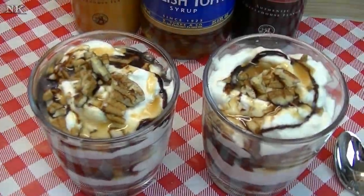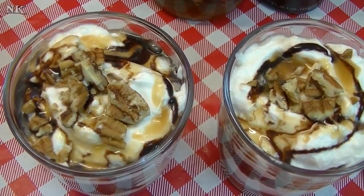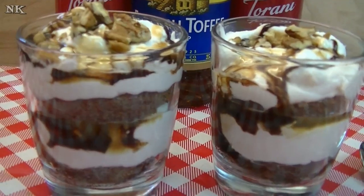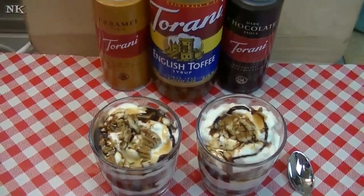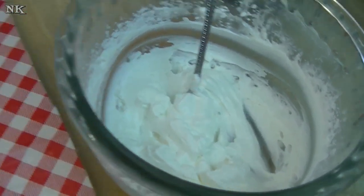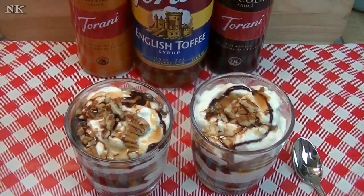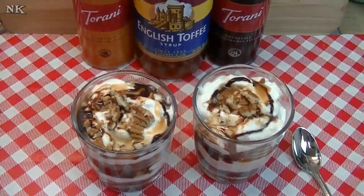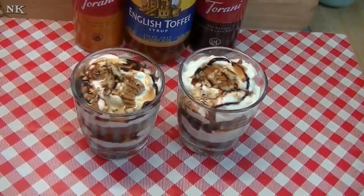There you have it — our delicious and easy English toffee brownie trifle, using English toffee flavored whipped cream that we made right here. Super easy. The ratio is one cup of whipping cream to a quarter cup of your favorite Torani flavored syrup. Think about all the different possibilities — you can make chocolate whipped cream, orange whipped cream, raspberry whipped cream, strawberry whipped cream, cupcake flavored whipped cream, crème de menthe flavored whipped cream, or just about any other flavor of Torani syrup that you can think of.